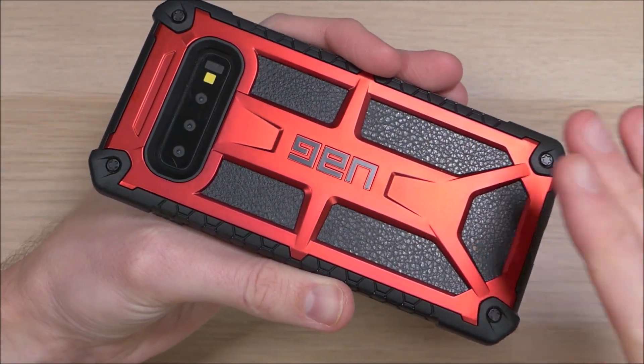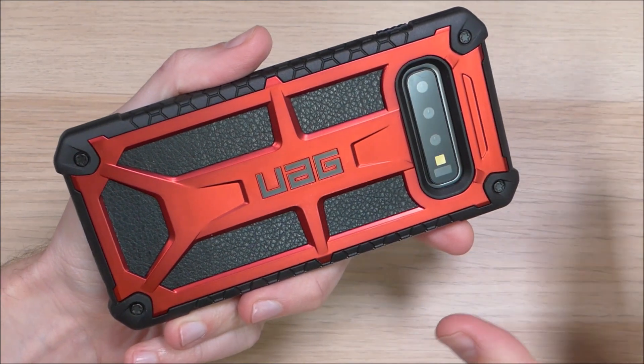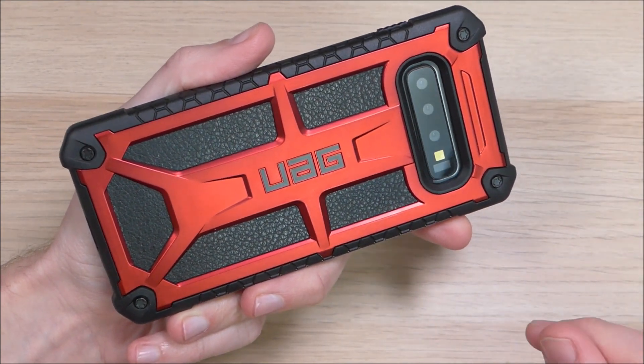This here is the red version. There are several other color options available, so I would recommend checking those out on Amazon. We'll have a link in the video description down below so you can check those out for yourself.